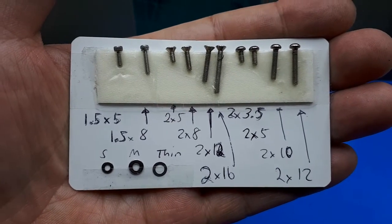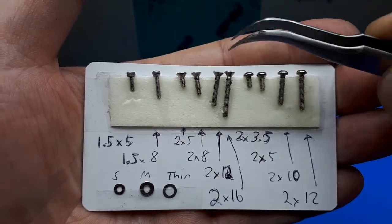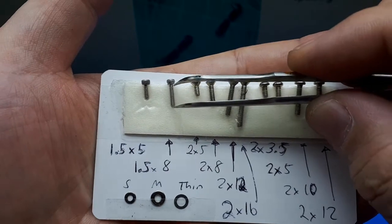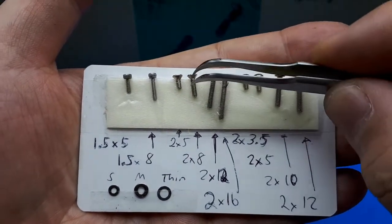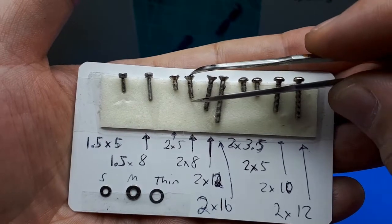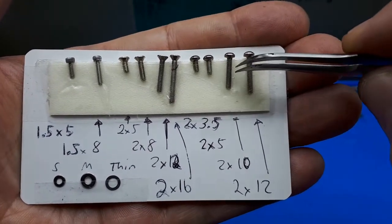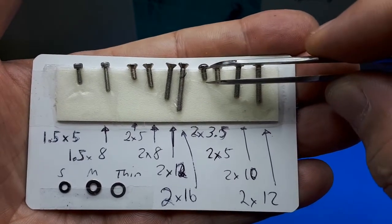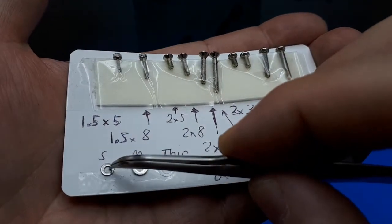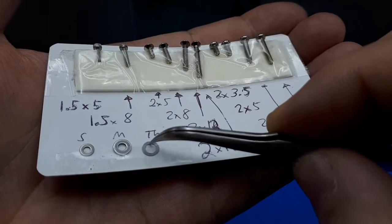I went ahead and separated all the nuts and bolts into little clusters to make assembly easier. These are the sizes I measured: two small socket cap bolts, 1.5mm diameter by 5mm long threads, and one 8mm long. Then there are chamfered bolts, 2mm diameter — overall lengths of 5, 8, 12, and 16mm. That's how you measure these bolts. Then button head bolts, also 2mm diameter, with thread lengths of 3.5, 5, 10, and 12mm. And three different washer types: small thick, large thick, and super thin. The super thin washers are used with the bearings.